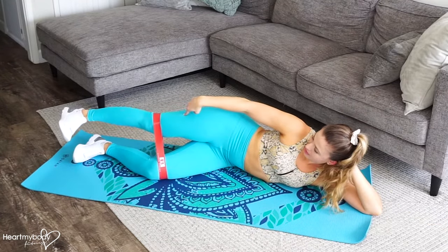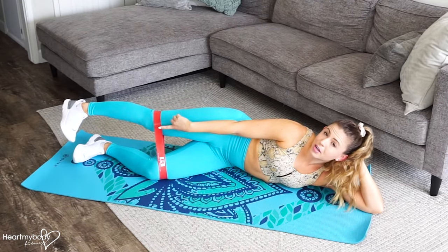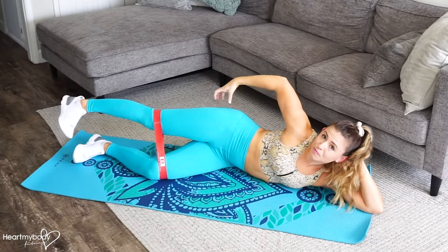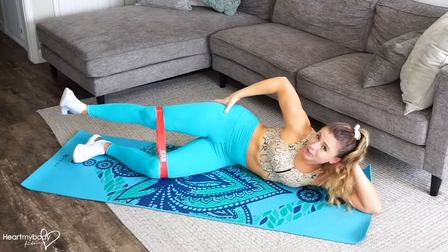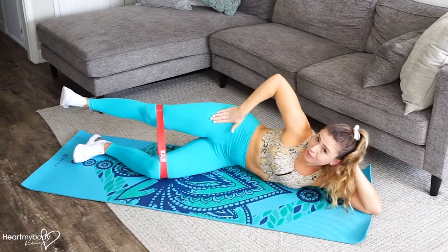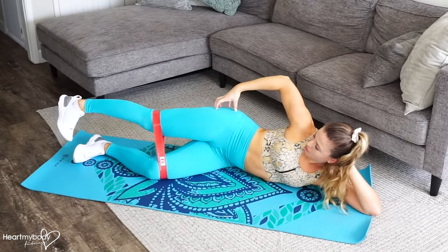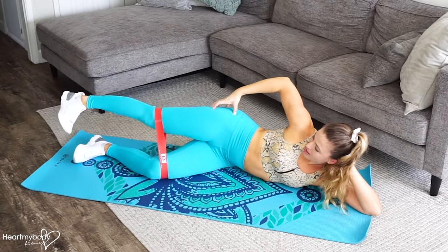Now straighten your top leg and turn your toes diagonally down toward the floor. The reason for this is that it's going to help us target our glute medius and glute minimus more than if we were to go here, which is what you'll often see — that's going to engage our hip flexor more. So we want to get rid of that overcompensation through the hip flexor.